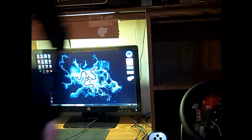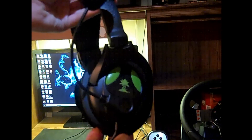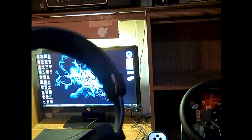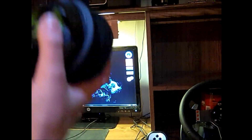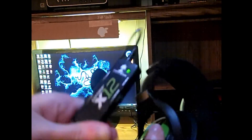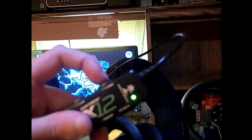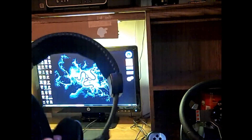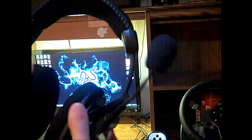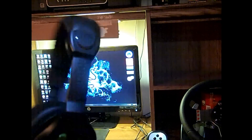Alrighty guys. So these are my Turtle Beach X12s. They're really nice, really comfortable on the ears. They've got these nice ear cups here. I use these for all my gaming. I've got the nice microphone here with this kind of cover over it. And you can see this little sound control — I've got my game volume, I've got my bass boost, my microphone on and off. And I will be making a video upcoming here to kind of show you guys what I am planning to do with my computer setup and stuff.